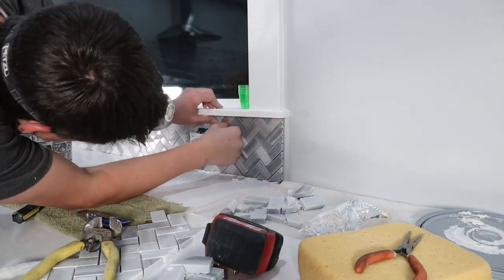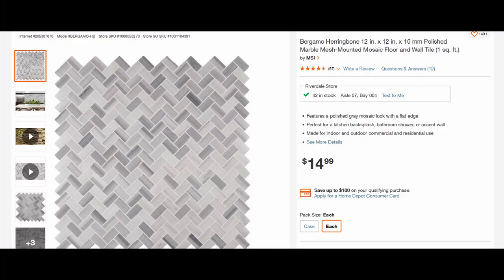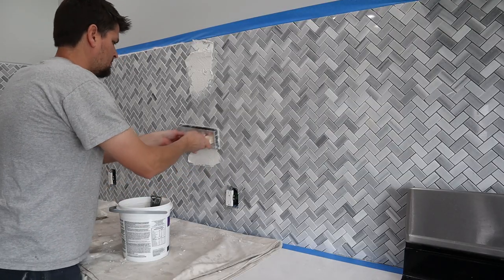I'm not going to try and help you pick which tile you should use, but we ended up using a Berjamo herringbone — yeah, I'm pretty sure that's exactly how you say it — from the good old Home Depot. We got eight cases of it in total.